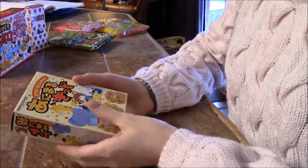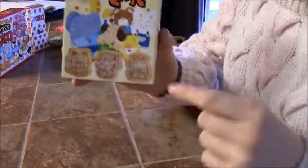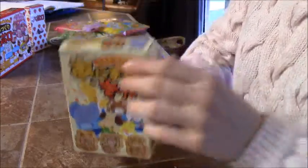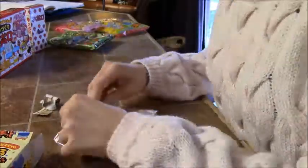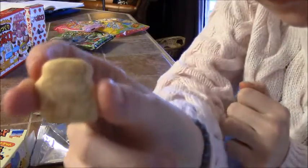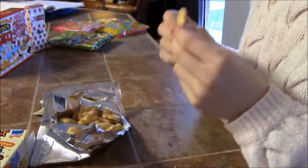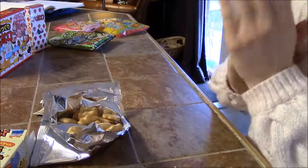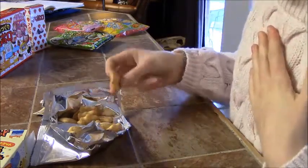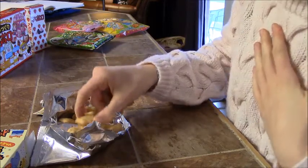So the first thing we're gonna try are these Enemaru Kiro biscuits. They're little biscuits with animals printed onto them. I think I'll try Mr. Hippo here. Itadakimasu! So they're kind of like a mild animal cracker and they're a little bit sweet, but they're really good — maybe really good with like Nutella or something.